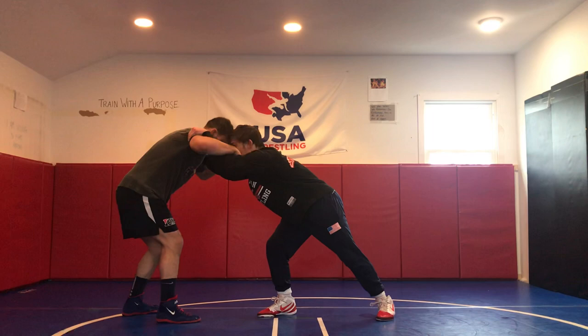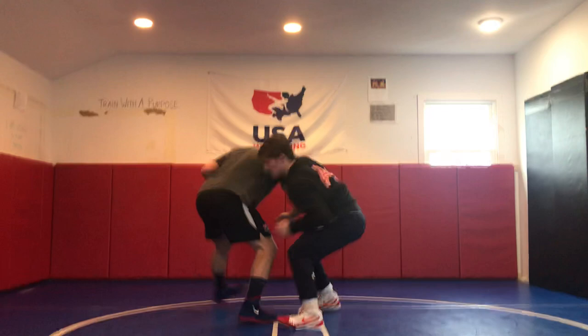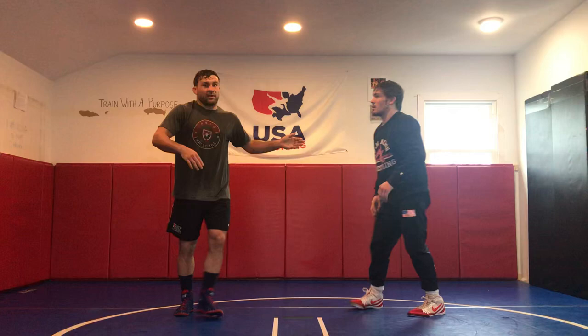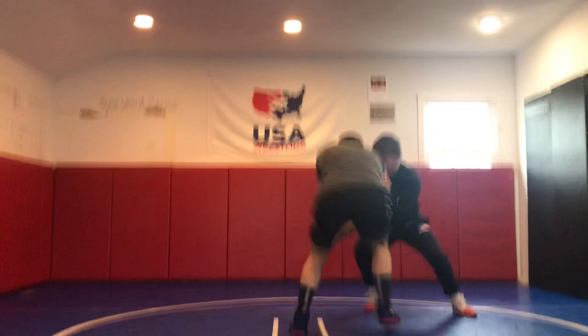A couple of things that Joey's doing really well here — when he's putting his hands on me and tying up, he's not just relaxing with his hands, he's actually getting pressure and pulling down on me. He's heavy, keeping a lot of pressure on me, making me react. And the beauty of this is that he's creating an option for whatever I choose to do. If I stay square with him, he's going to double leg me. If I react the other way and move my feet to the side trying to get out, he hits a single. No matter what I do, he has an option to attack. There's our double leg. And there's our single.